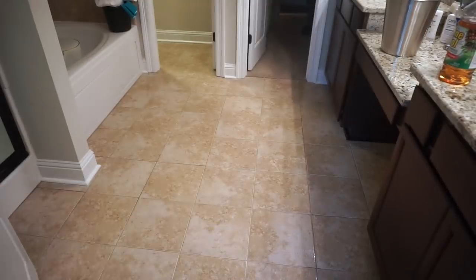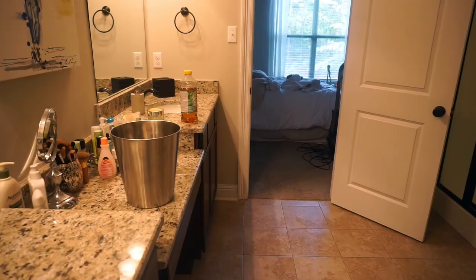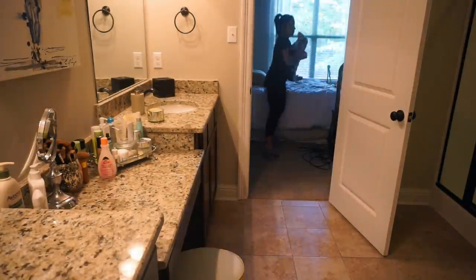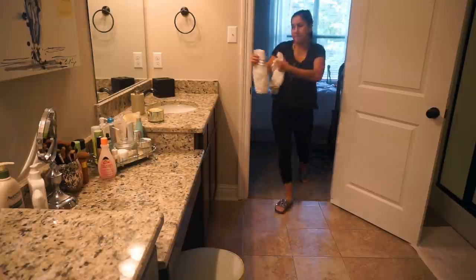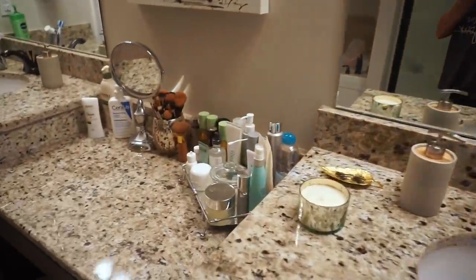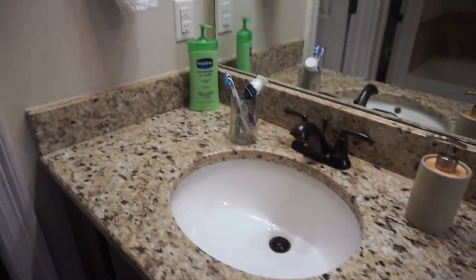Once I finish mopping, I put everything back in its place. Every time I clean the bathroom I get rid of whatever towels and mats are worn out and replace them with fresh ones. And here you can see the bathroom — I love the way it looks after it's clean. I just hate doing it, but I love that it's nice and organized and it smells so good.